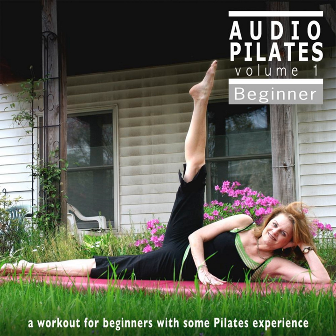For a more up-tempo workout and more advanced exercises, try Audio Pilates Volume 2. Always consult a physician before engaging in any exercise program. Remember to modify exercises as needed for your body and skill level.